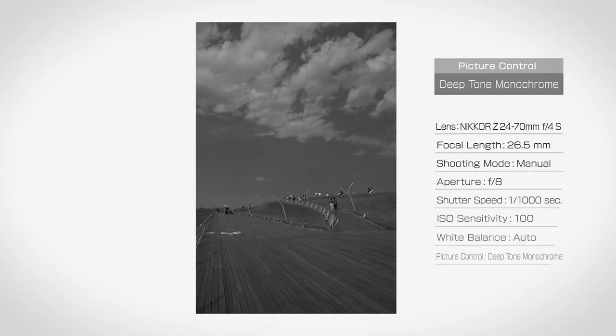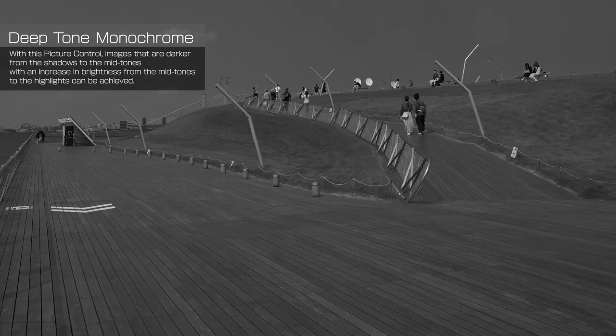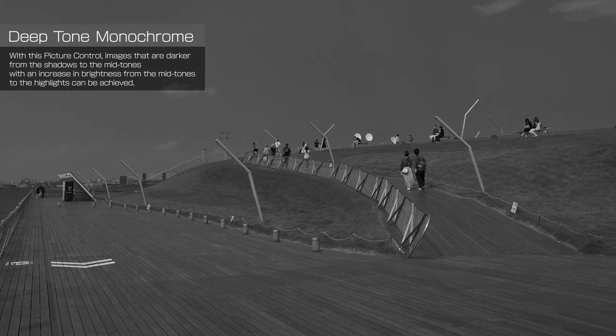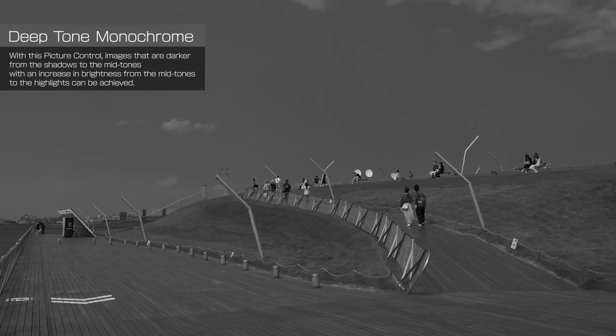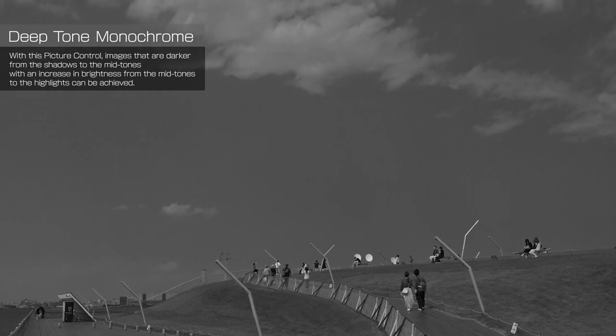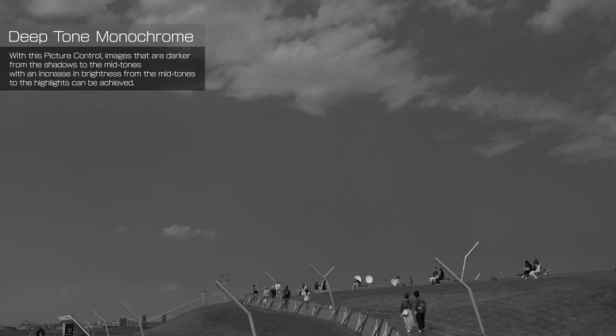This photo was taken at Osambashi Bridge in Yokohama. The ZF has two new monochrome options: flat monochrome and deep-tone monochrome. I like the deep-tone monochrome, so I tried it out. Deep-tone monochrome features a unique tonal quality with very high sensitivity to red and low sensitivity to blue. The blue sky was very clear in this shot, but in this photo it appears dark.